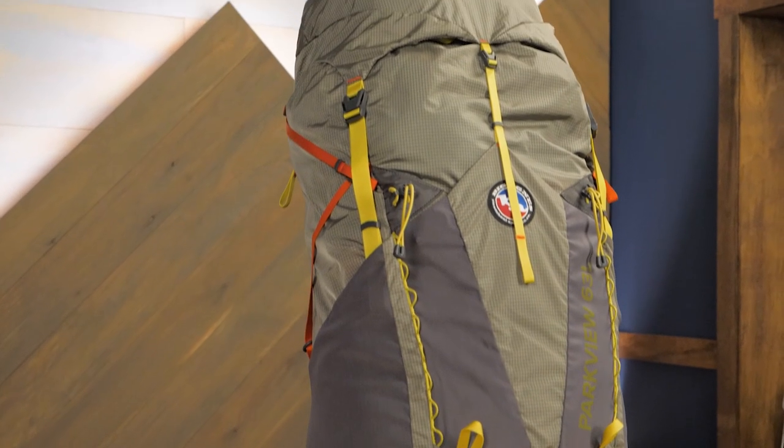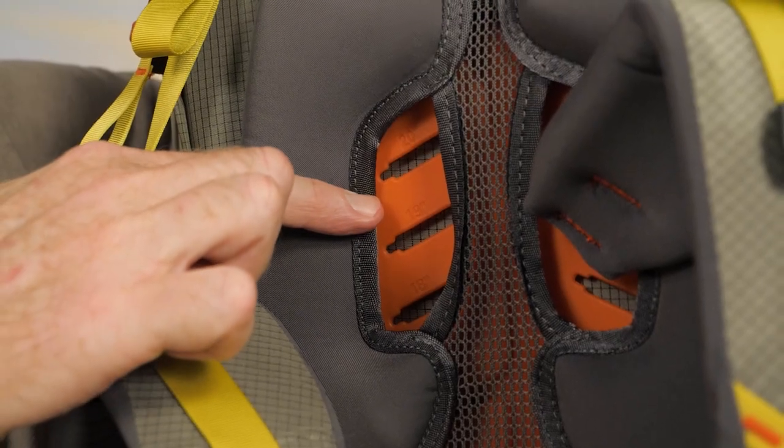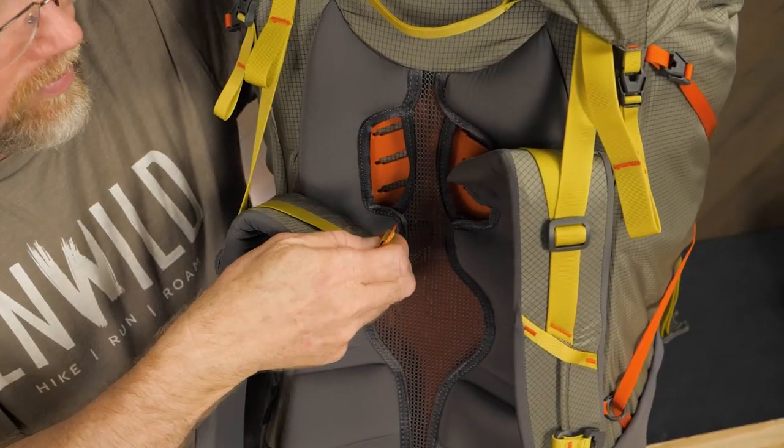This pack is available in several sizes. Within each size, adjustability is provided by the slot and key system so you can really dial in the fit.